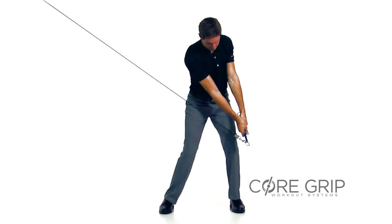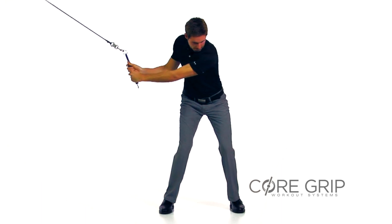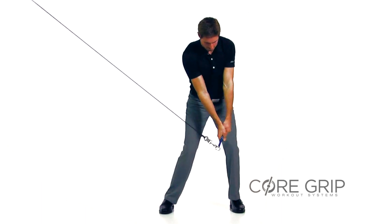To increase the workout, you can resist the tension on the backswing, adding an eccentric load for a different effect.